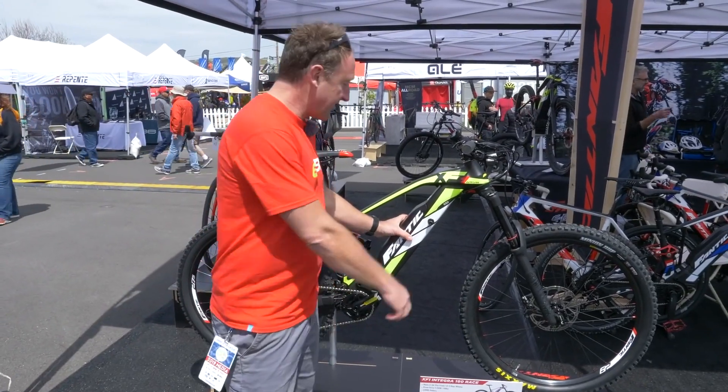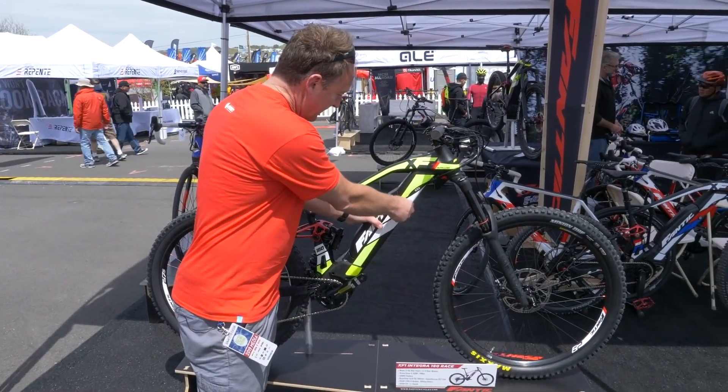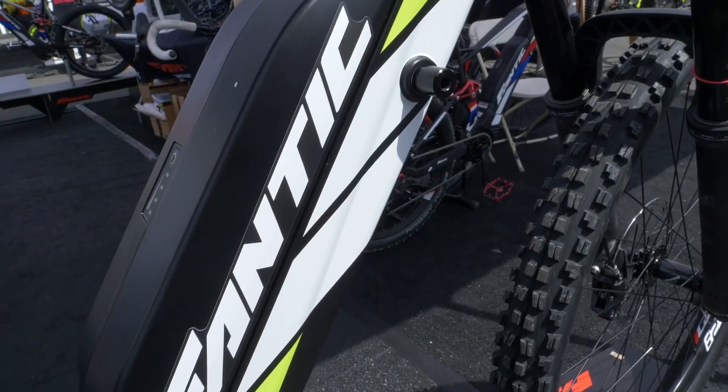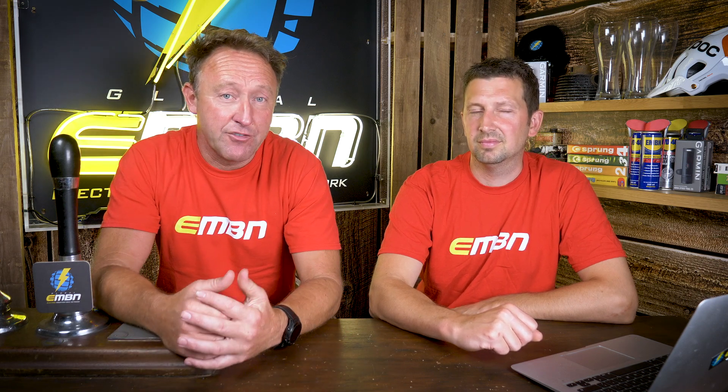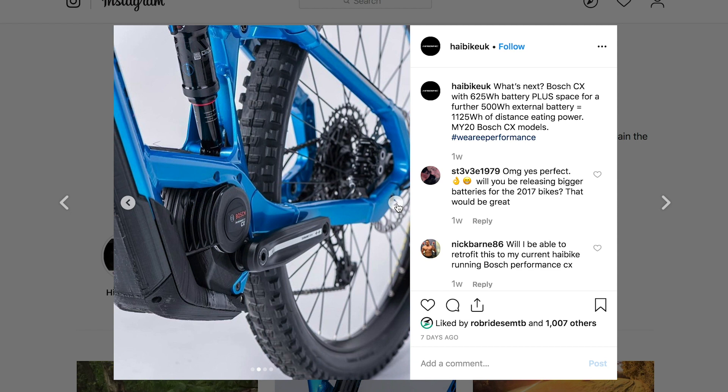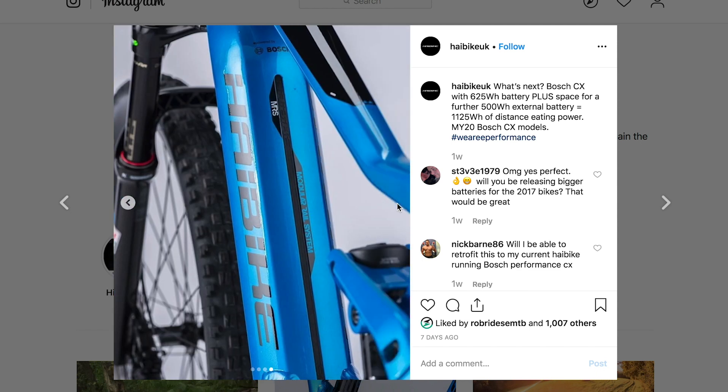Moving on to semi-integrated batteries: the Fantec has a semi-integrated 630 watt-hour battery that's half in, half out. Things get more complicated with internal plus external bolt-on setups. Hyde Bike's new 2020 range has a 625 watt-hour battery in the down tube, and you can bolt on a 500 watt-hour to give you a combined 1,125 watt-hours. That's a huge range.